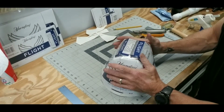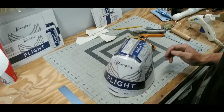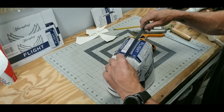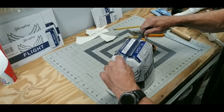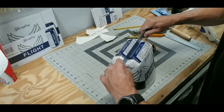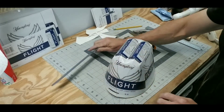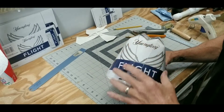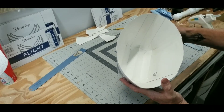All right, now by doing that, it gives me the opportunity to set it down on my bench nice and flat. Take your straight edge, line it up right there in the middle, and work it back and forth like a seesaw. That will give you your perfect dimple in the middle — that was the purpose of scoring that little line right there in the middle.